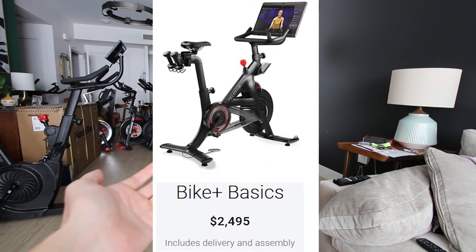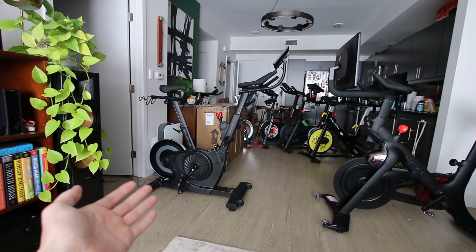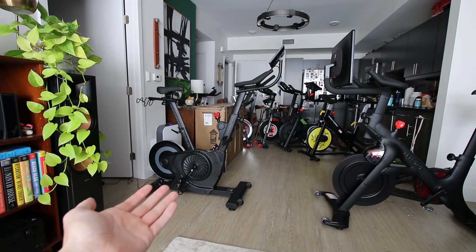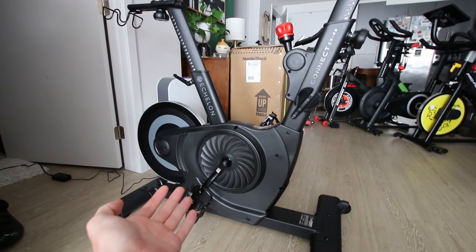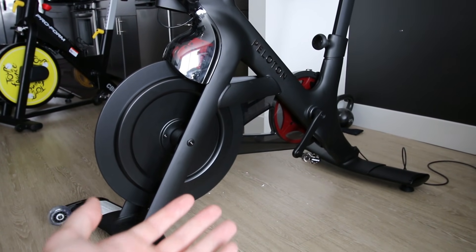The big question is: should you spend $2,500 plus an additional $39 per month membership fee for the Peloton Bike Plus? Or is the Echelon EX4S or a similar Echelon model sufficient? What does the drivetrain feel like? How does the max resistance compare to the Peloton Bike Plus? These are some of the questions we are going to be answering in the next few minutes, so stick with me for an in-depth comparison of these two bikes.